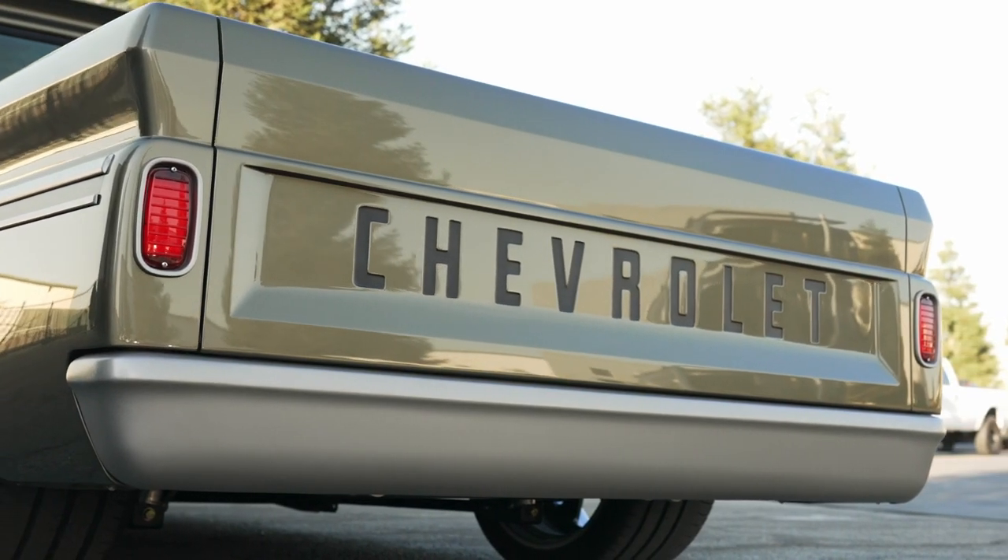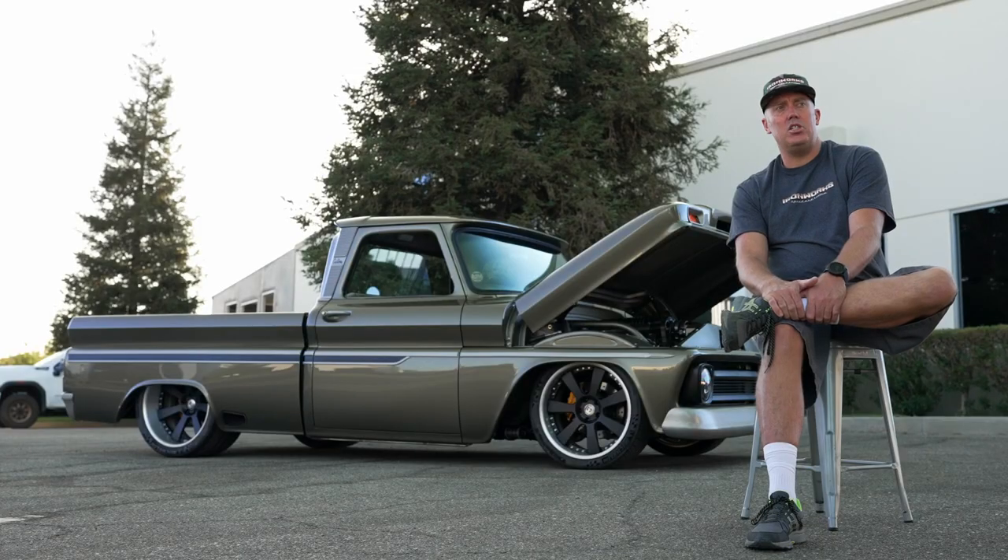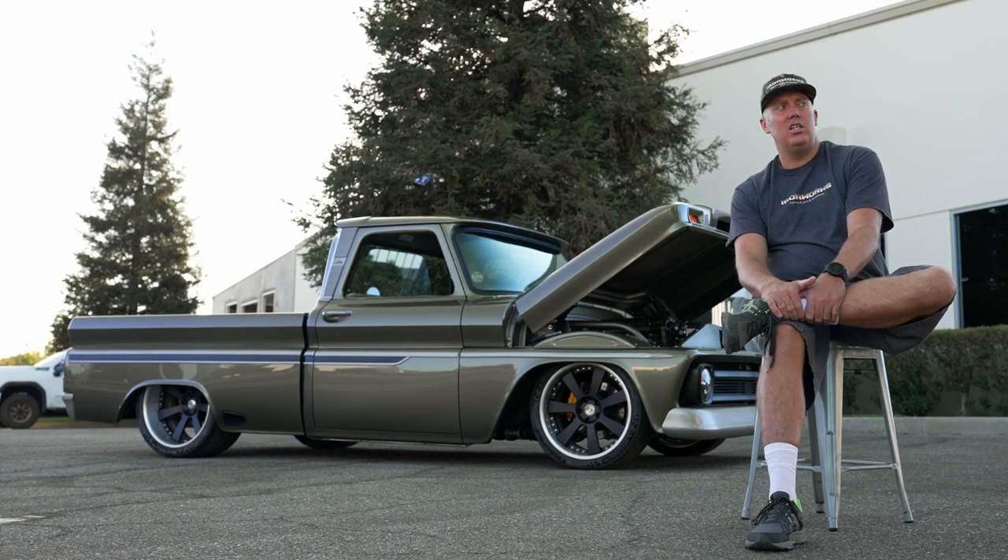The bumper was started from a later model square body truck bumper, and the center was built on a press brake and welded together. We didn't want to have just the roll pan mini truck look — we felt the bumper was really needed to complete it.